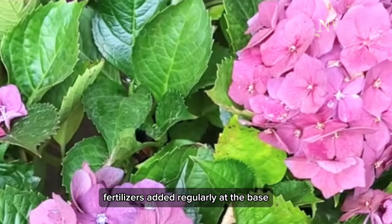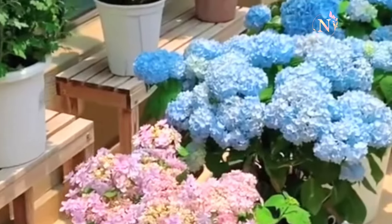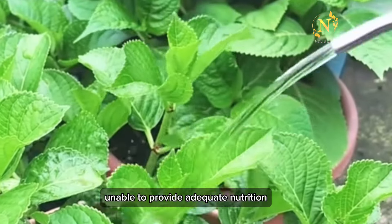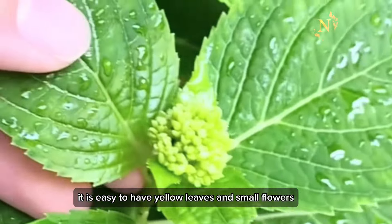Fertilizers should be added regularly. After bringing it home, only watering with tap water is not able to provide adequate nutrition. It is easy to develop yellow leaves and small flowers.